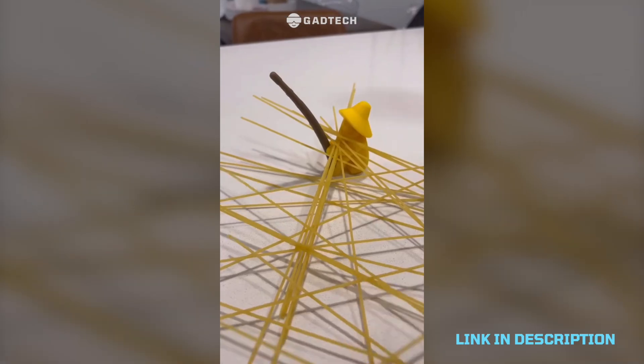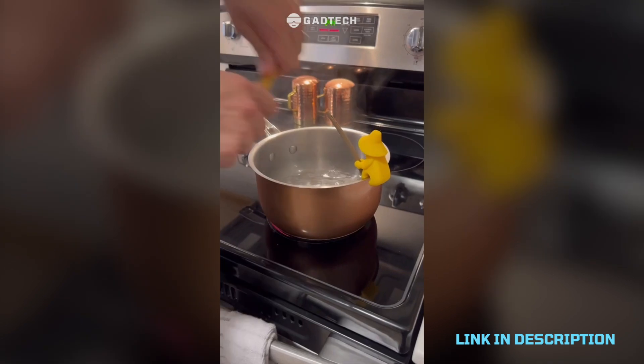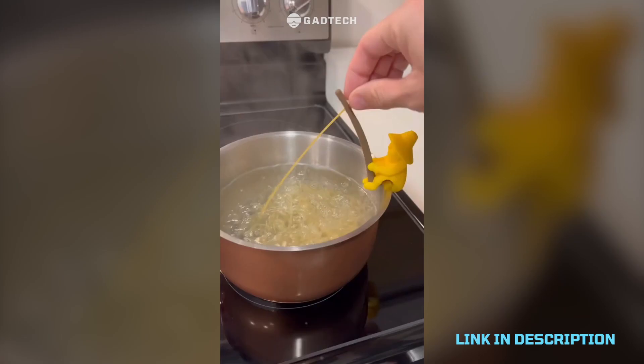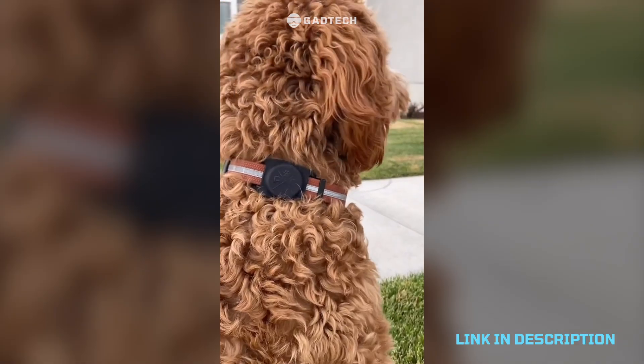A little pasta man that helps me get perfect pasta every time. Just throw your pasta in, put one piece in the little fishing pole, and then watch as it gets to the perfect consistency.